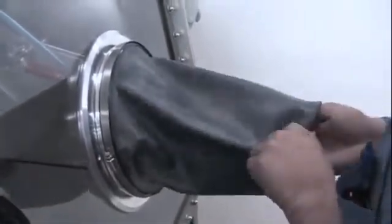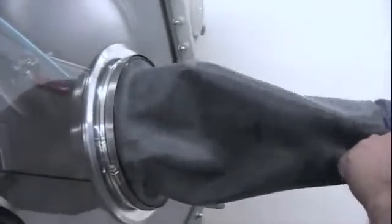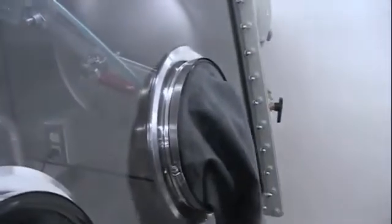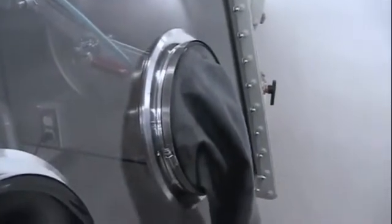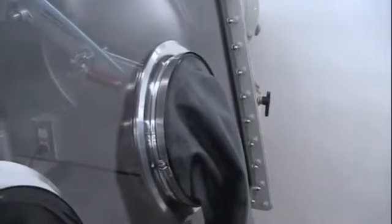Now that the glove has been installed, we have trapped a small amount of oxygen. There is a pocket of oxygen in here that we would need to displace and get rid of so that we do not dump it inside of the glove box atmosphere. So to do that, we are going to evacuate the glove.